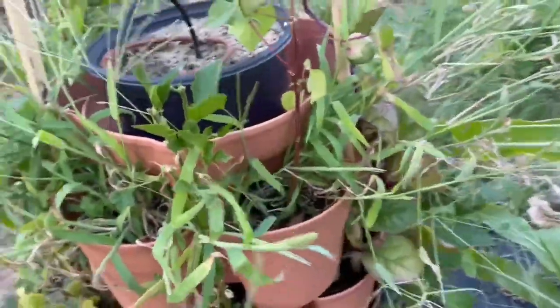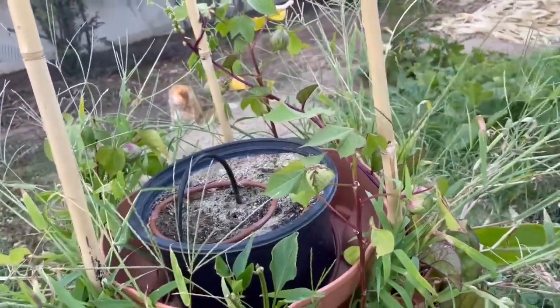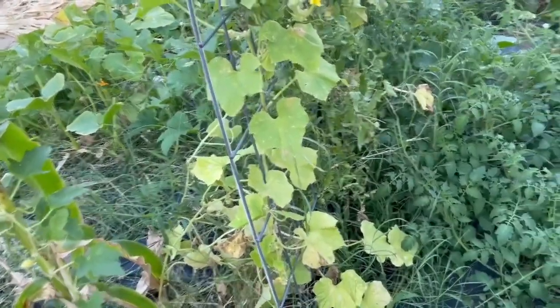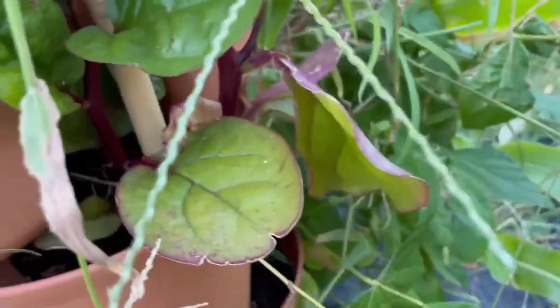Right now it feels like fall — I can feel the change in the weather. It's getting dark earlier and it just has a little bit of an edge to it, not quite warm like it was before. Look how big these spinach leaves are.